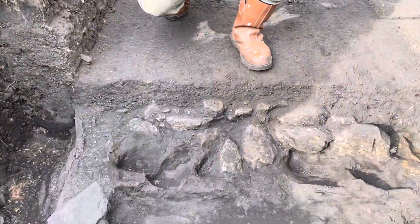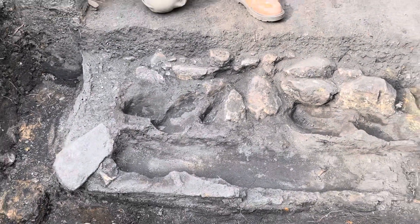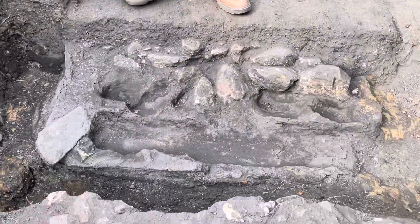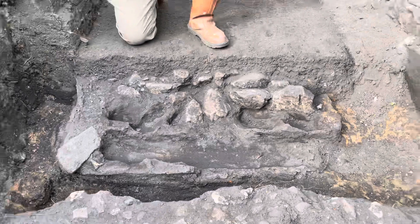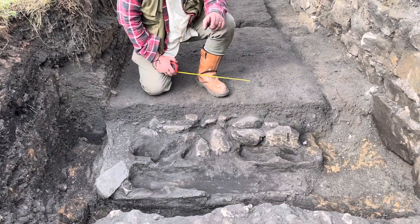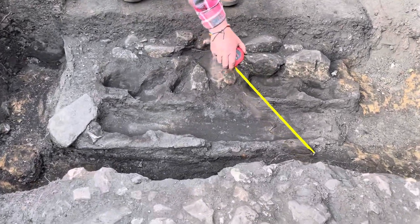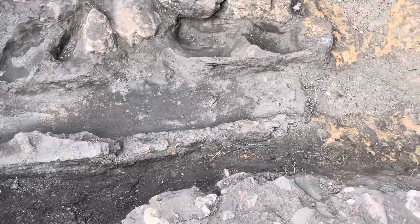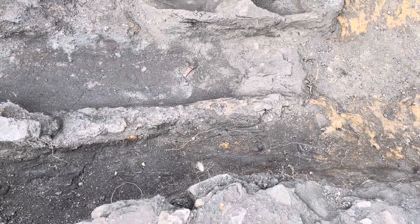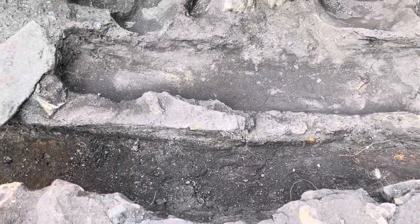Here in front of us is the 1722 one, constructed by William Dixon. We've got his diaries and we know that William Dixon and his men were working on this for years. We've actually, for the first time, got a tangible bit of evidence for that — this bit of wood that survives in the bottom, cut by William Dixon in 1722 or 1723.